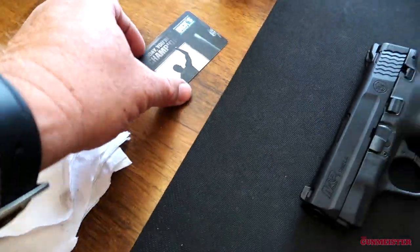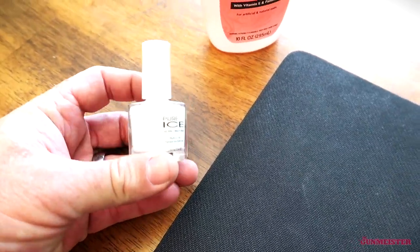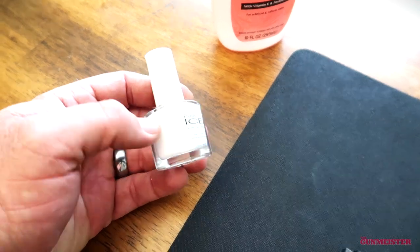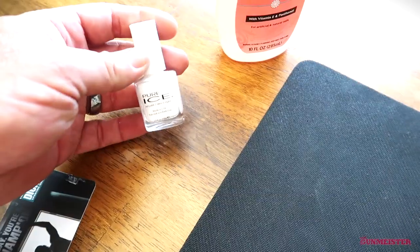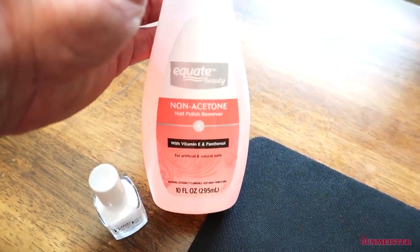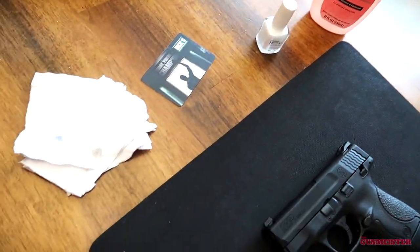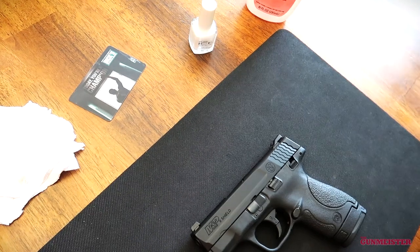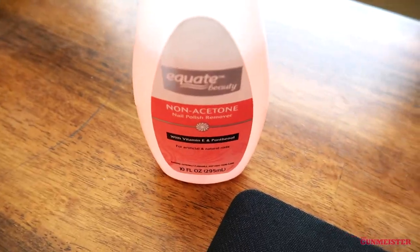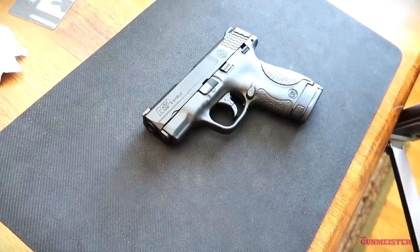You're going to need some old rags, an old gift card or old credit card — it doesn't matter. You're going to need the color of your choice. Fingernail polish — I think fingernail polish works the best. I've tried model paint, I've tried the paint sticks and pens, they just don't really work very good for me. So I prefer fingernail polish. Whatever color flips your pancake, that's what you need to use. And then acetone — fingernail polish remover. I use non-acetone. I've used both, and honestly it doesn't really seem to make any difference. It certainly doesn't seem to affect the finish on the gun.